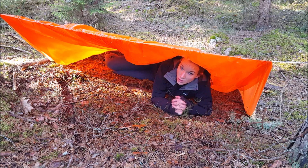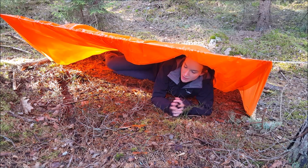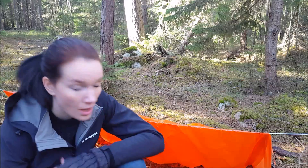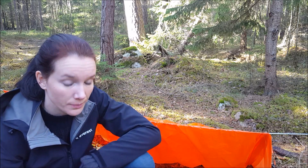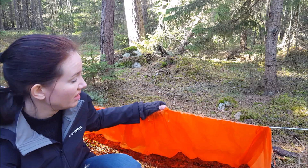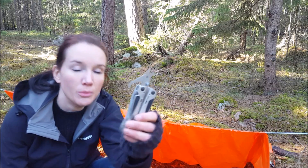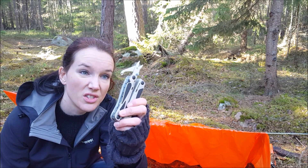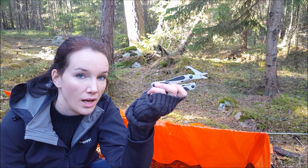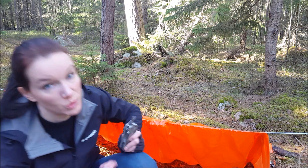So let's move on and try to make shelter number two out of this orange plastic tarp. I'm going to build another shelter — or improve this one. What I'm going to use is this tarp, my rope, my multitool — the scissors actually — and whatever material I can find in the forest. So let's go.